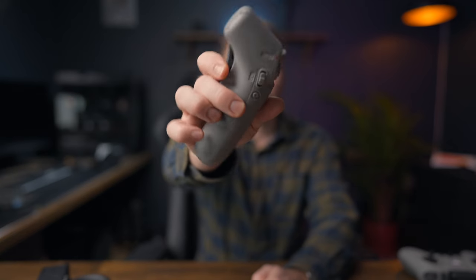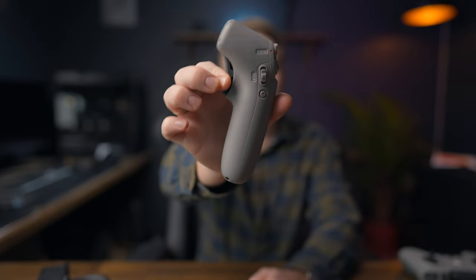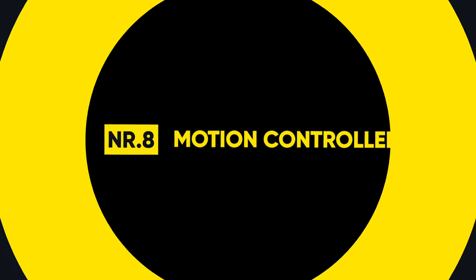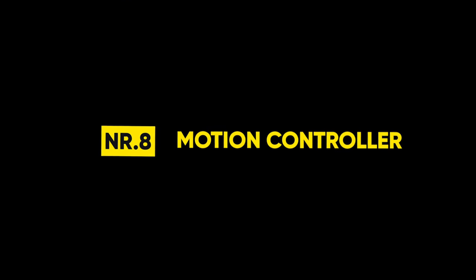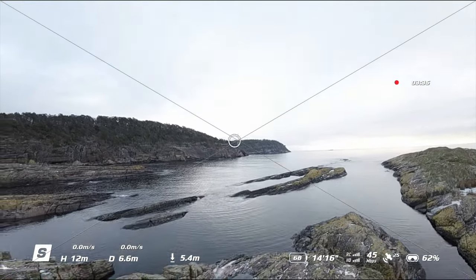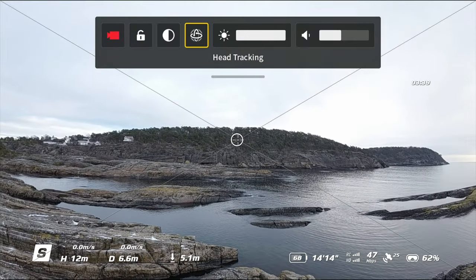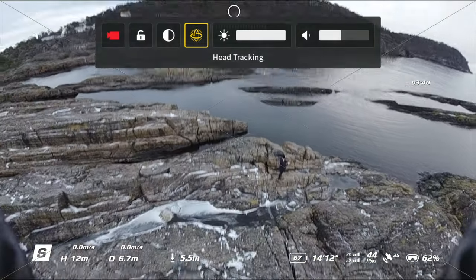Number eight: the motion controller. In sub-zero temperatures it's probably the best controller to use. If you don't need to fly in manual mode to get the shot, you're better off using the motion controller. It can also be a great option to fake the true FPV look, as the motion is in your hand.